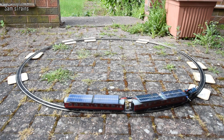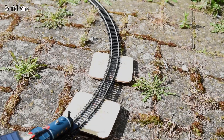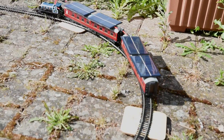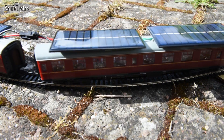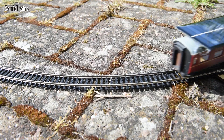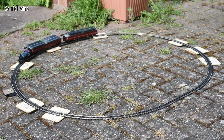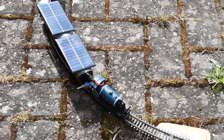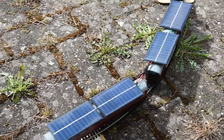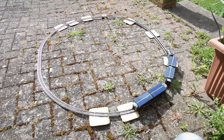Either way, it works! To answer the question: is solar power the way forward for model railways? Absolutely not — that sums it up. However, it is a possibility if you're out camping and you have that desperate urge to build a model railway without electricity, although you might look a bit of a twit doing it. But yes, it does work! Just a little short video to prove a concept. I hope you enjoyed it — let me know what you thought in the comments.